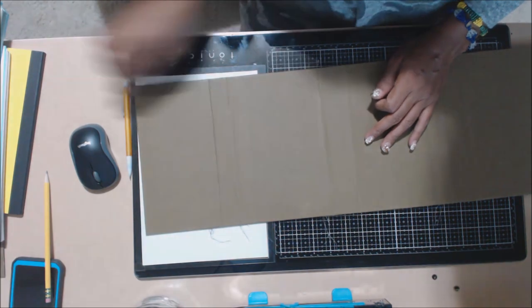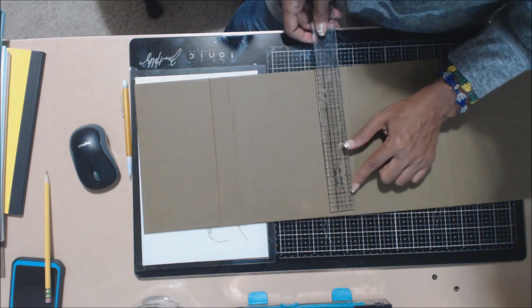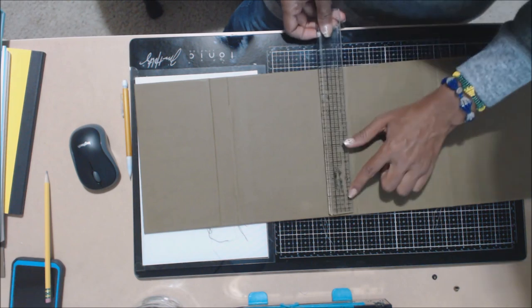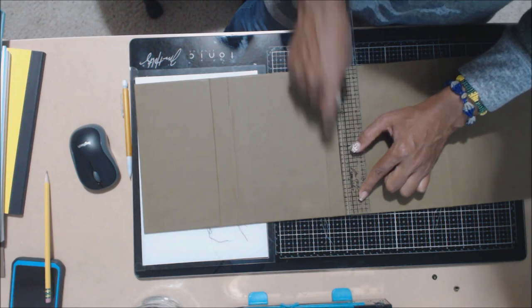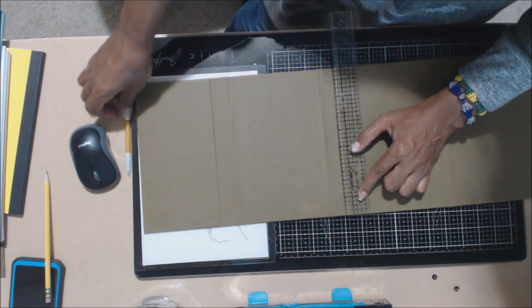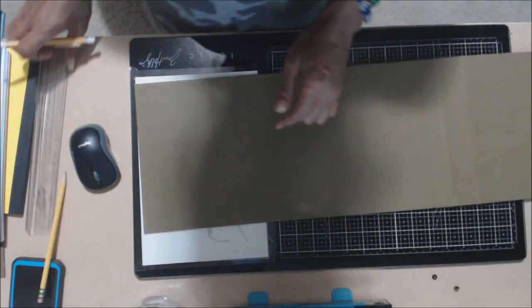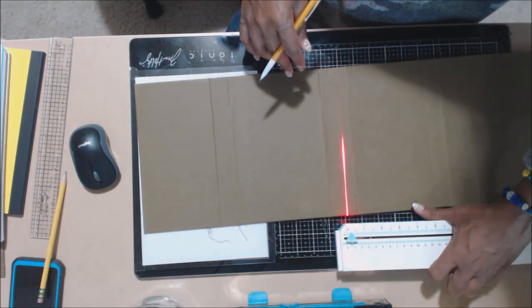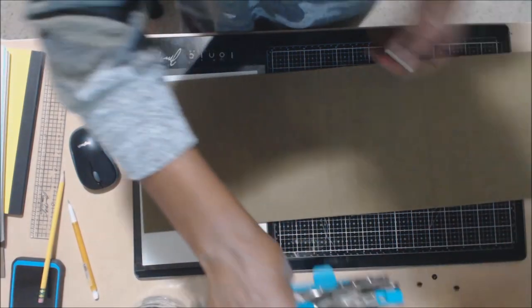I went ahead and used my Tim Holtz ruler. I decided to put the eyelet on the outside so the ugly part is on the inside. I put my ruler against the scoring line and moved it up to the three-quarter inch marking, then went up a quarter inch from the top and made a little mark with my pencil — same thing on the opposite side. To make sure those are perfectly aligned, I used my We Are Memory Keepers laser beam to align them.